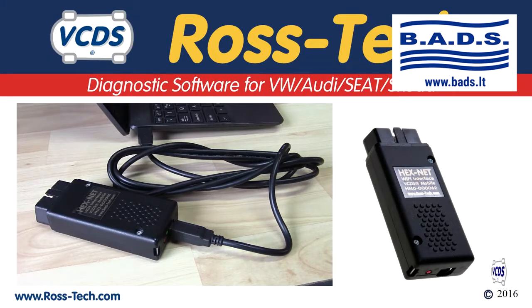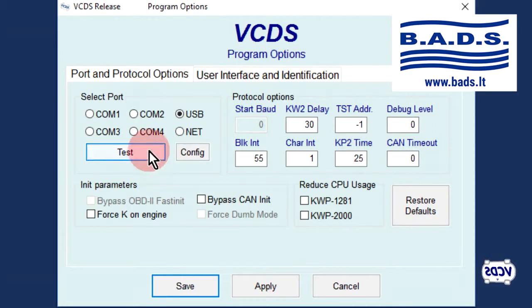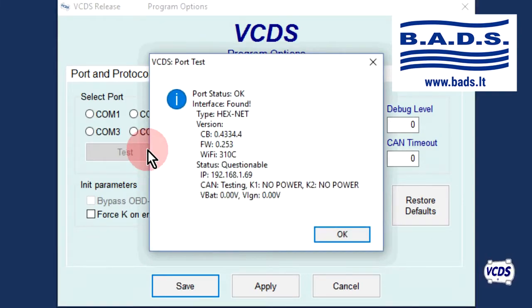Plug your Hexnet up to your laptop with the supplied USB cord. Start the VCDS software. Click on the Options button, then click on the Test button. You should get a message stating that the interface is found and identified as a Hexnet.